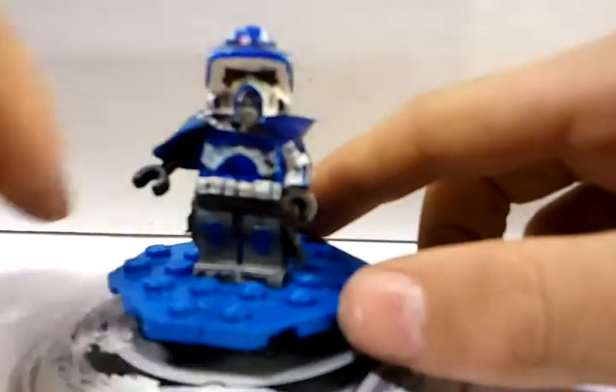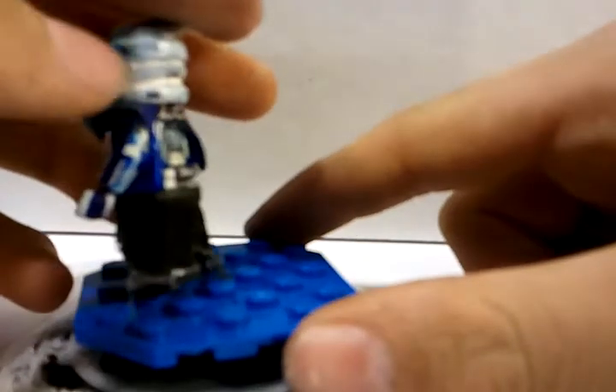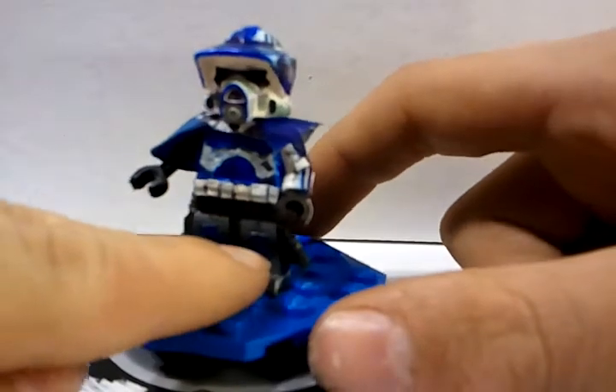I'm going to remove the weaponry — he has two weapons, but I'll get into those later. Starting off with the legs: he has metal plating that goes all the way around, it's white with some dirt effects and tally marks. He has blue knee pads with tally marks on the front and on both sides.